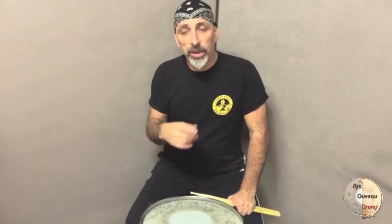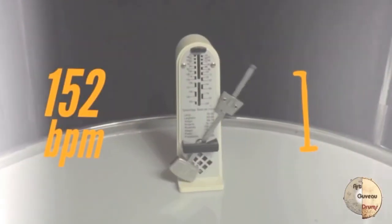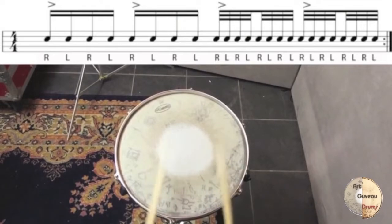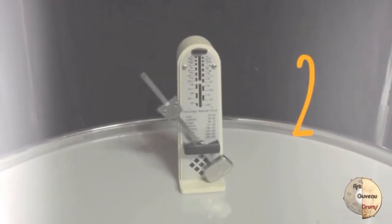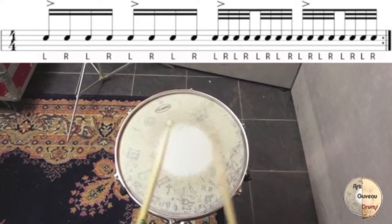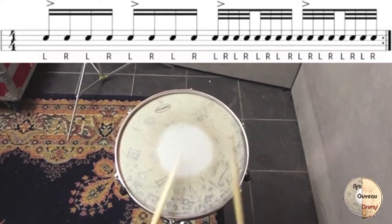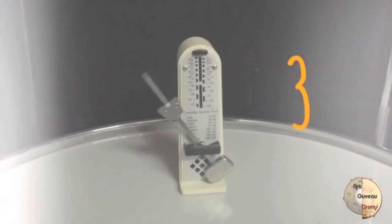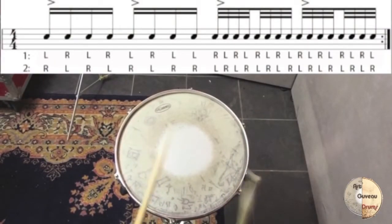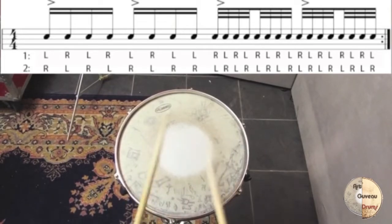In the next clip you're going to see all four exercises at 152 BPM first, and then at 200 BPM. In the next clip you're going to see all the exercises at 152 BPM.